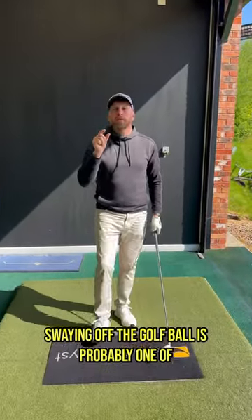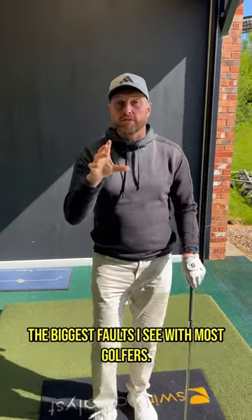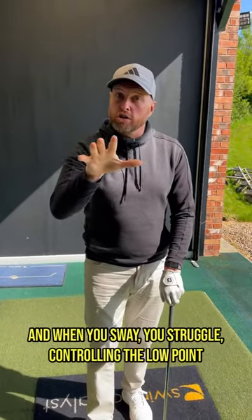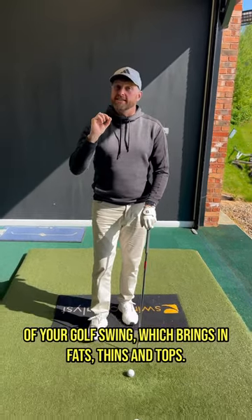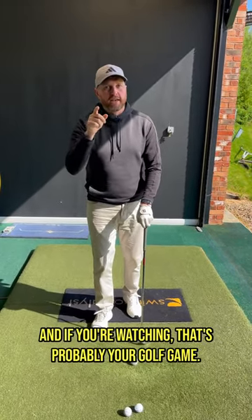Swaying off the golf ball is probably one of the biggest faults I see with most golfers. And when you sway, you struggle controlling the low point of your golf swing, which brings in fats, thins and tops. And if you're watching, that's probably your golf game.